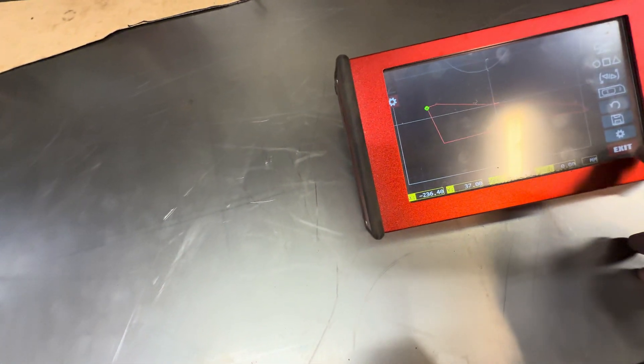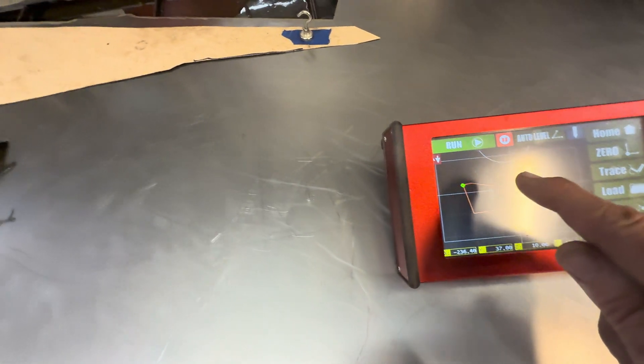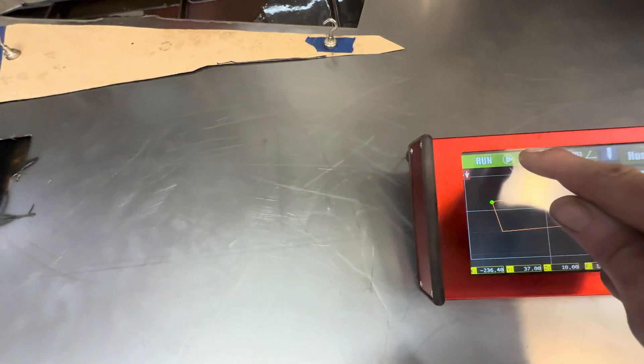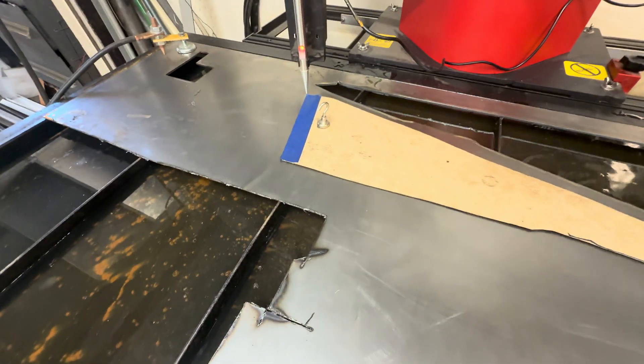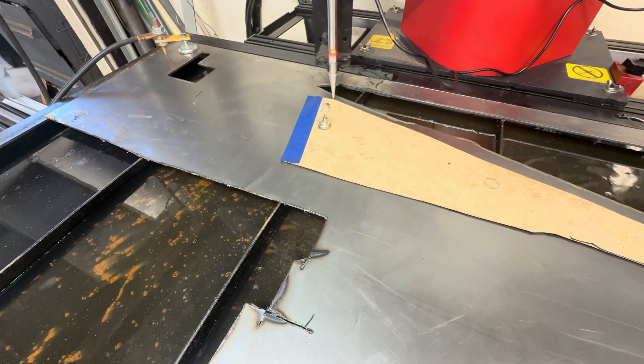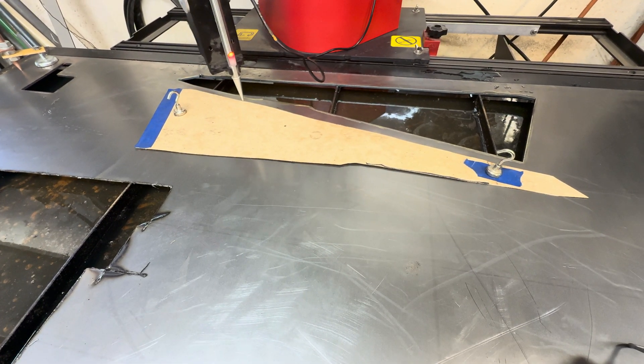I'll exit out of this screen and go to run just to see if I did a good job of tracing the part. I'll leave the stylus in just to see what happens. It's going to touch off — now it's going to run on its own. And you can see how fast this is — we're at three minutes and 30 seconds, and most of that's just me explaining the process.